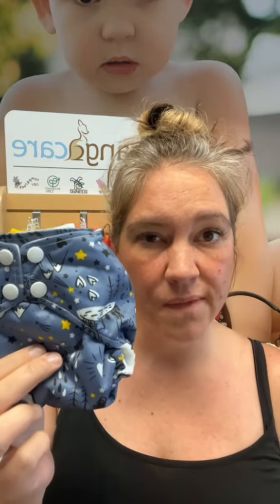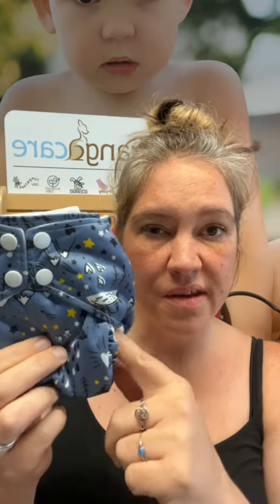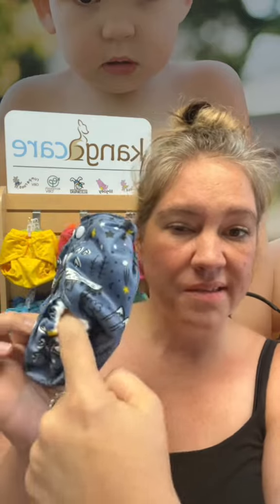The key to a one-size diaper that's going to have a good fit on a newborn is going to be tiny enough legs that create a good seal around little scrawny newborn legs. The Rumparoos can fit my finger — that's a pretty tiny newborn leg.